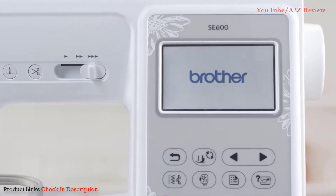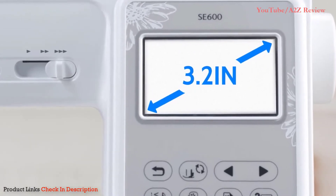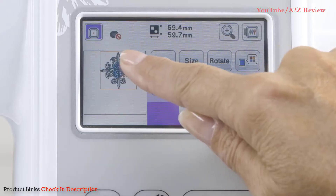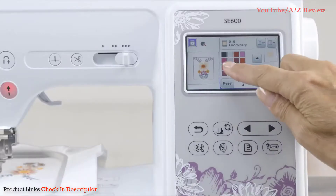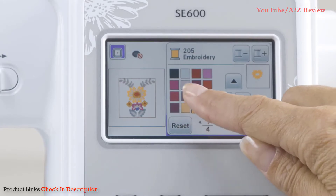Get more control with the SewSmart Color LCD touchscreen display. Easily position your embroidery designs with just a touch of your finger. Preview thread color changes and immediately see the results on screen before stitching.